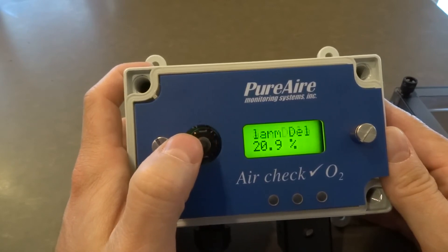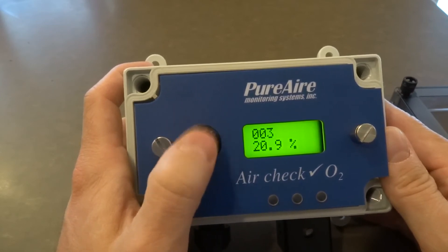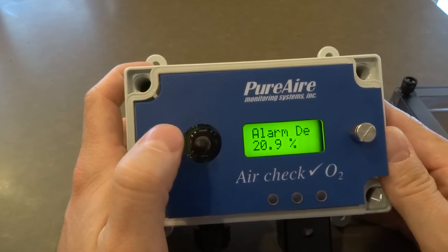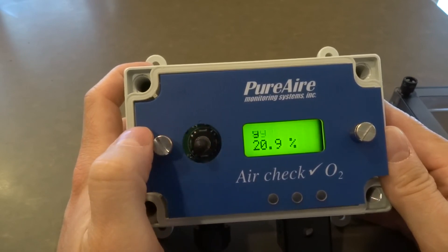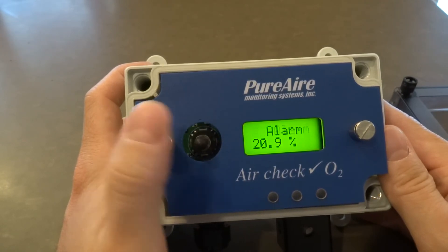Right now it says alarm delay. So let's go in there. It says 5 seconds. I can change that to 3 seconds or 2 seconds, and by pressing down, it locks it. So that is how you go into the menus by using the joystick.